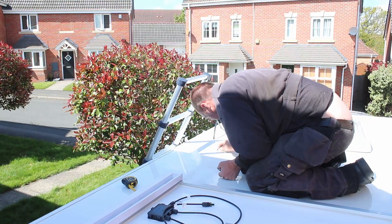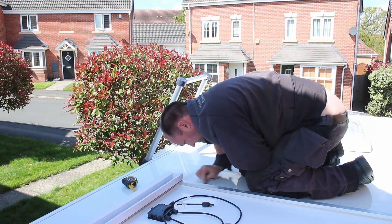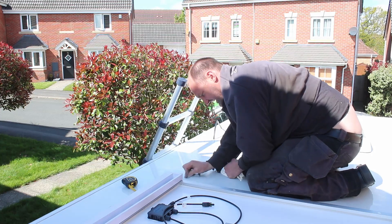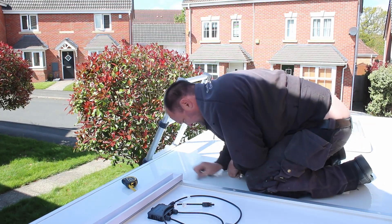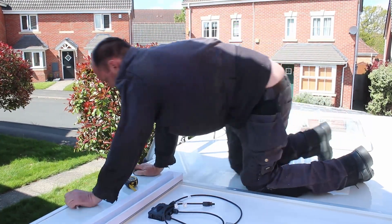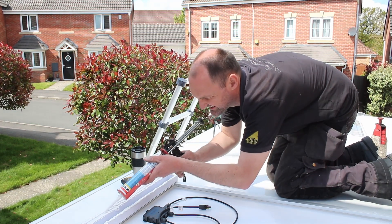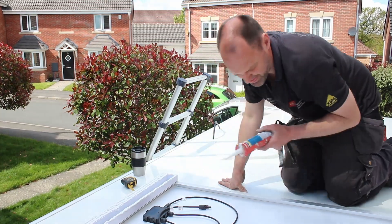We've marked out where the panel's going to go. Andy's just roughing it up with emery paper before fixing it to the roof. He's now applying the adhesive — he's keyed everything on both the roof and the brackets. I'm going to help him turn the panel over in a minute.